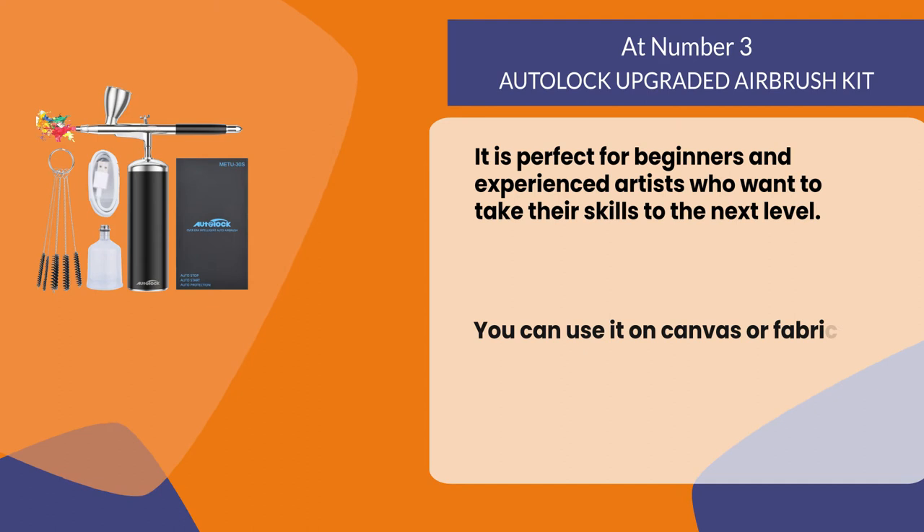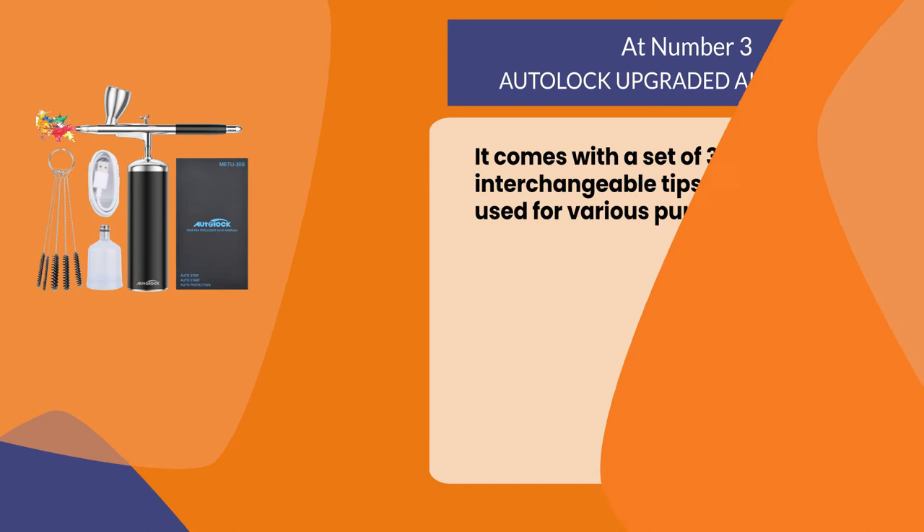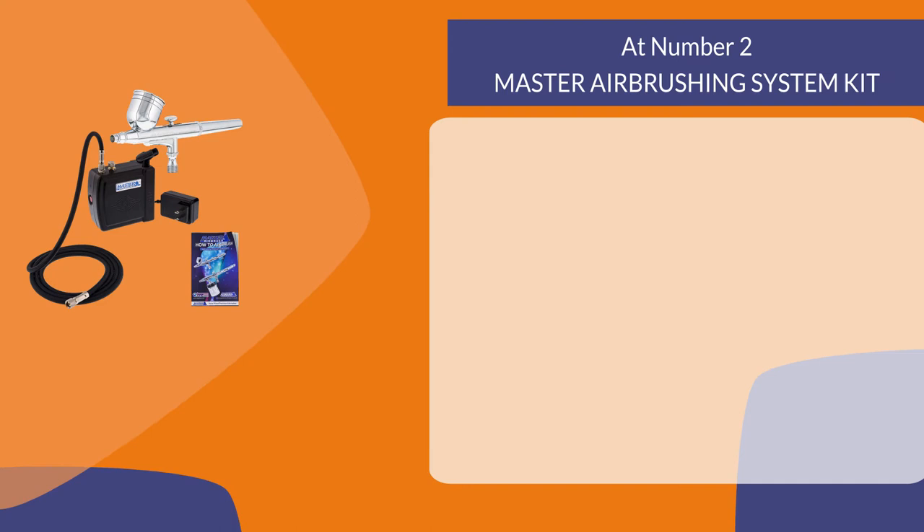It is perfect for beginners and experienced artists who want to take their skills to the next level. You can use it on canvas or fabric and get great results every time. It also comes with a set of three different interchangeable tips that can be used for various purposes.